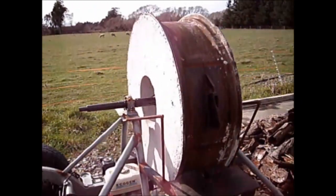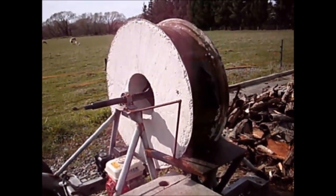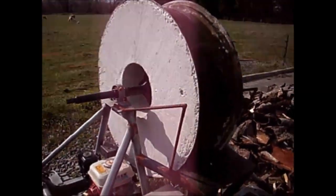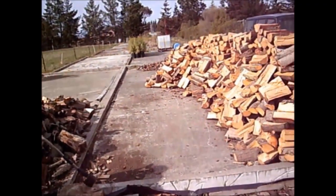Other flywheel log splitters we saw had a lot less weight in the wheel, but we realised they are cutting much lighter, easy-to-split wood. We had to increase the weight a lot to split radiata pine. So far the splitter has cut at least 40 quarters of pine.